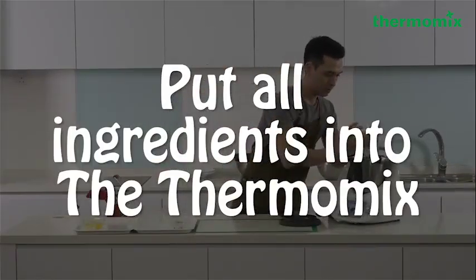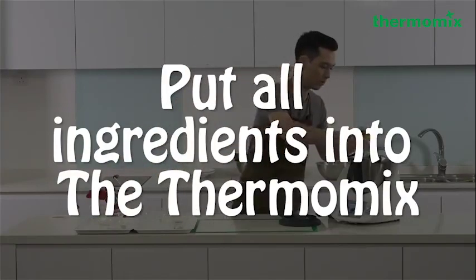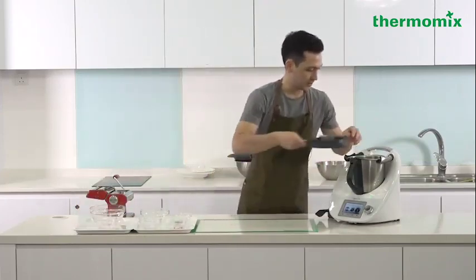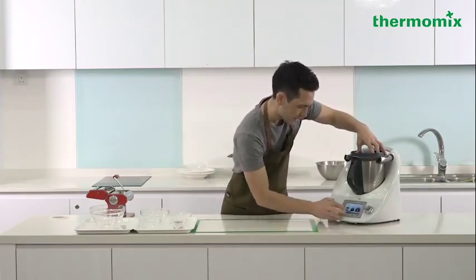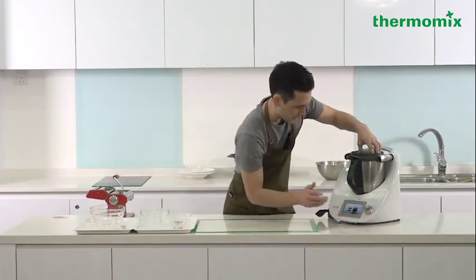I'm going to take all of my ingredients and put them into the machine. For the settings for kneading, it's actually really simple for this one. I go to the kneading the dough setting. It's set at two minutes, and I just give it a go.